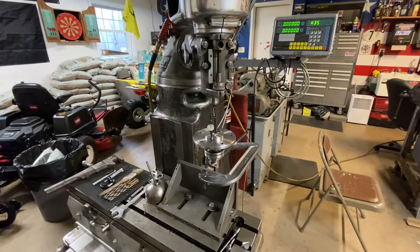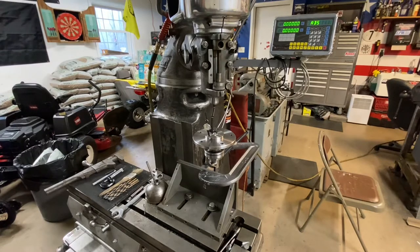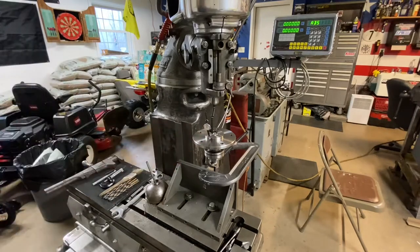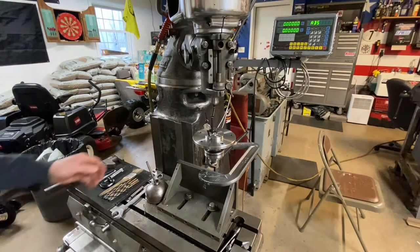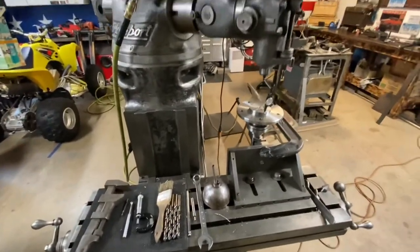I got this axle re-drill project I'm working on. I have a set of Mosier axles for a 9-inch Ford that were ordered wrong for the wheels we're using - they were ordered 5 on 5 for the bolt circle pattern, they need to be 4 and 3/4 on 5. So we're gonna re-drill them using my Bridgeport mill with a digital readout. I wanted to show you guys how I did it in case anybody was struggling with it and can get some ideas.